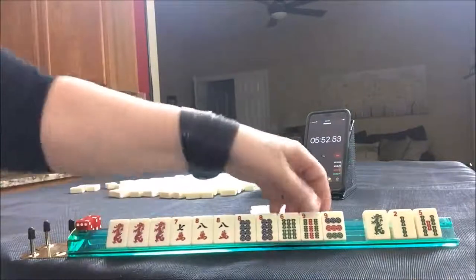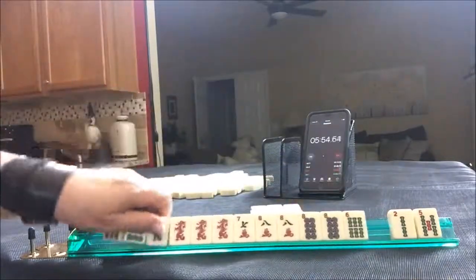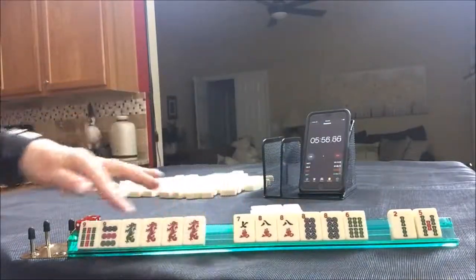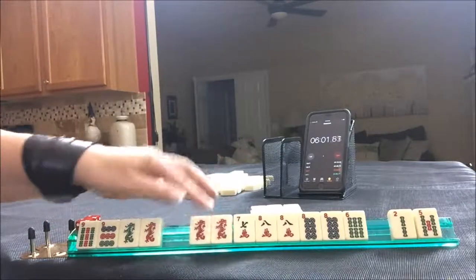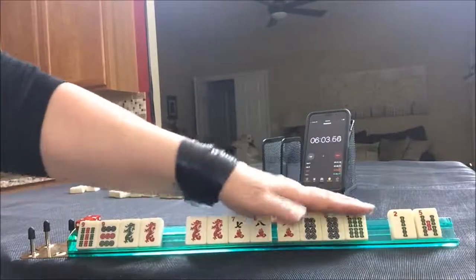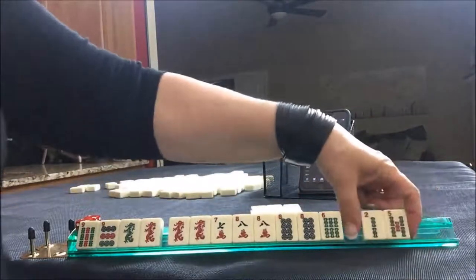This is not good. I think I would hold the dragons and the nine here. That's six tiles to hold versus four. I would start by discarding these. Let me count the tiles.